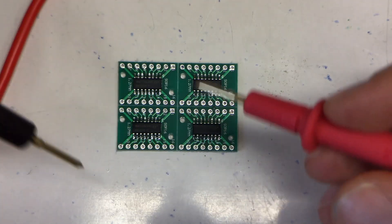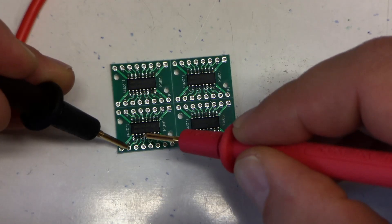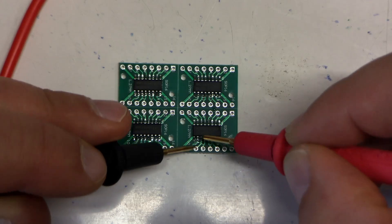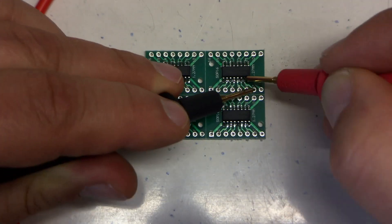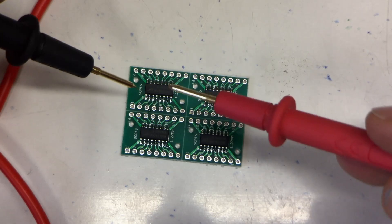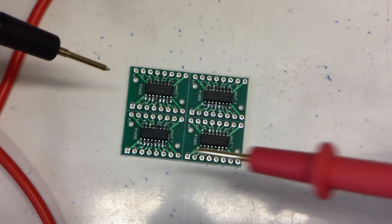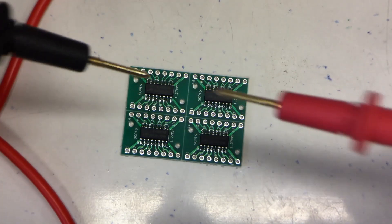If it beeps, we have a connection. No shorts, no shorts, no shorts. Perfect — all pins connected, no shorts between adjacent pins. That reflow process is really forgiving. I mean, you saw the mess I made on the board when I tried to apply the solder paste, but it worked out quite well.